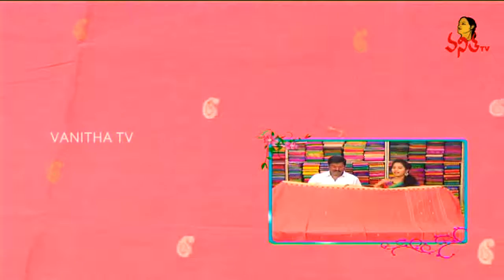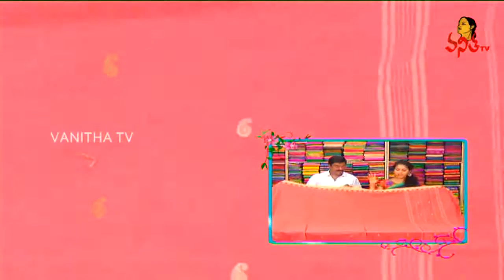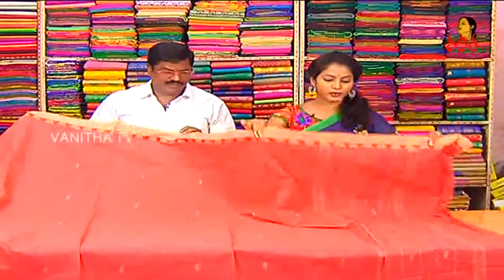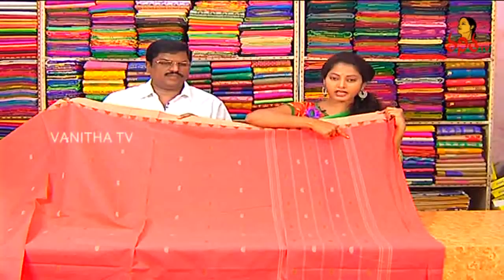We have a designer blouse stitch. We have a look to see how we look at the color — we have a good shade of this color. We have a pure quality color. Just have a good color for the mango green time.